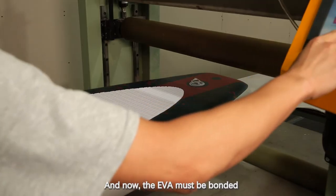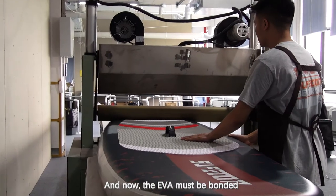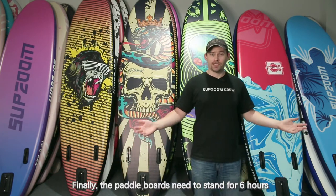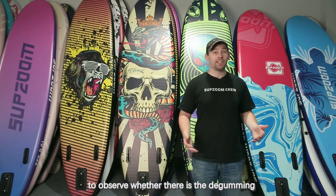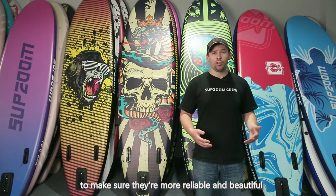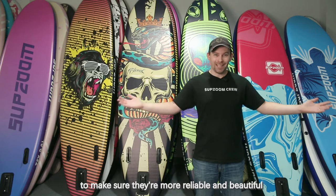And now the EVA mat bonding. The paddleboard needs to stand for 6 hours to observe whether there is any deformation. All unqualified products will be further strengthened to make sure they are more reliable and beautiful.